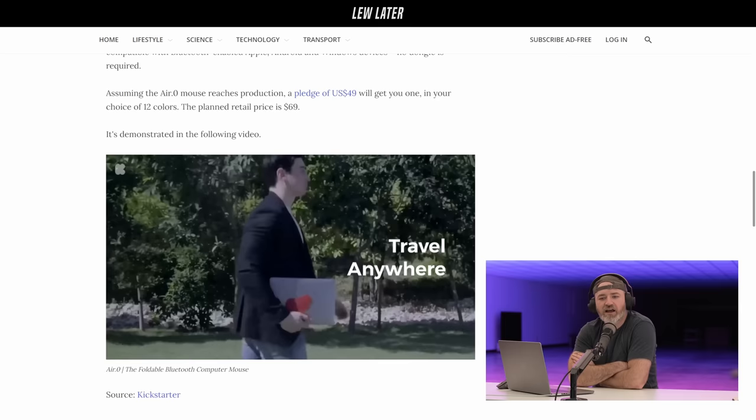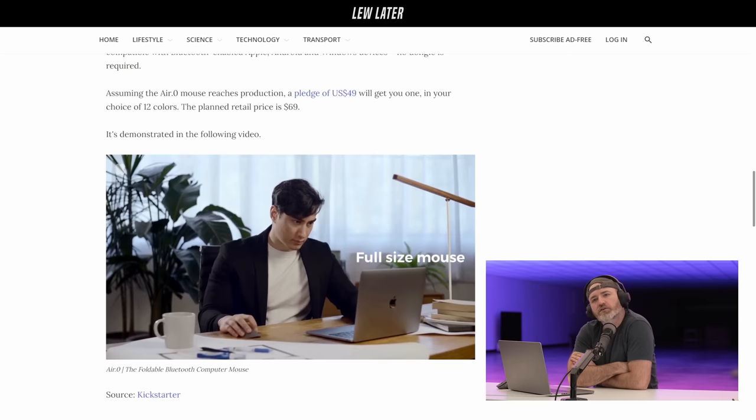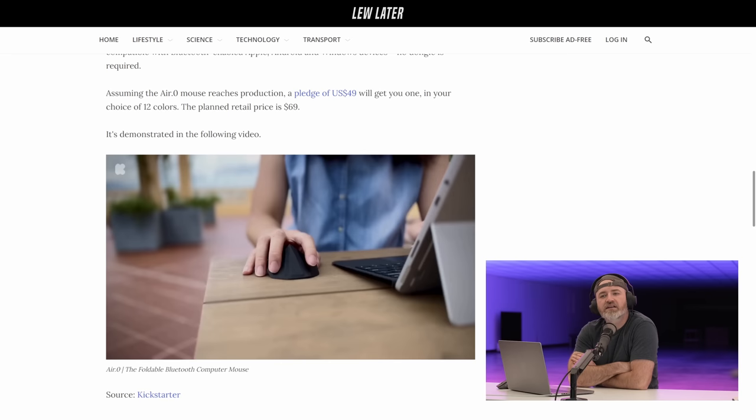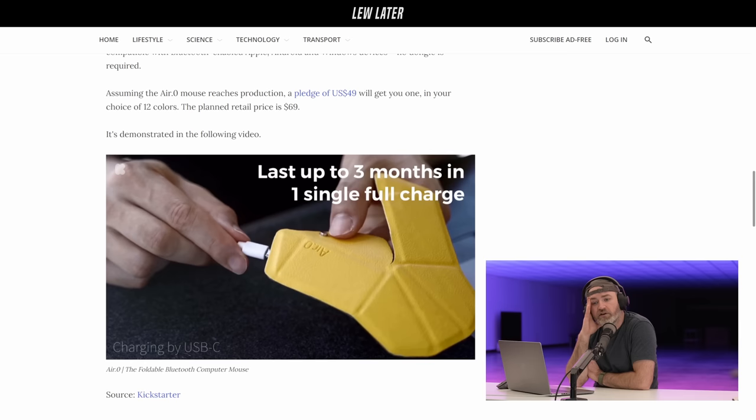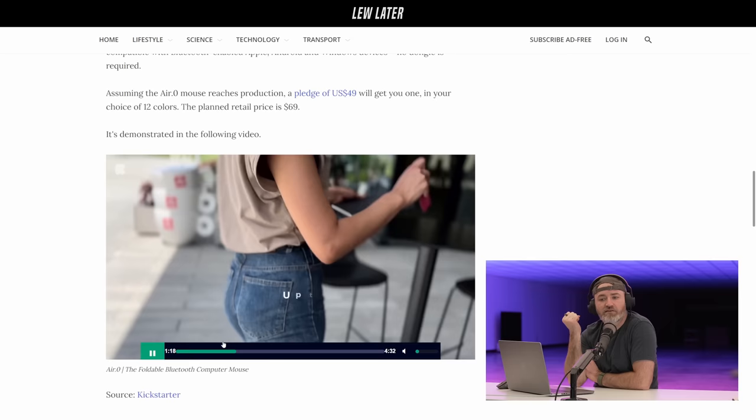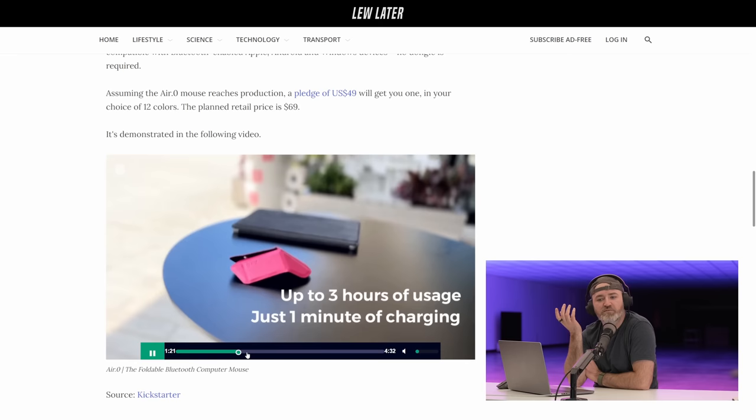40 grams. And look when it goes into the laptop sleeve — you don't even notice it. Then you go like that, and you have a little mouse. I'm still concerned — I like a click, and I like a little heft. But imagine you're in a bind. I will give it a crack. I just worry that it will feel too lightweight, a little bit flimsy. But I haven't tried it.